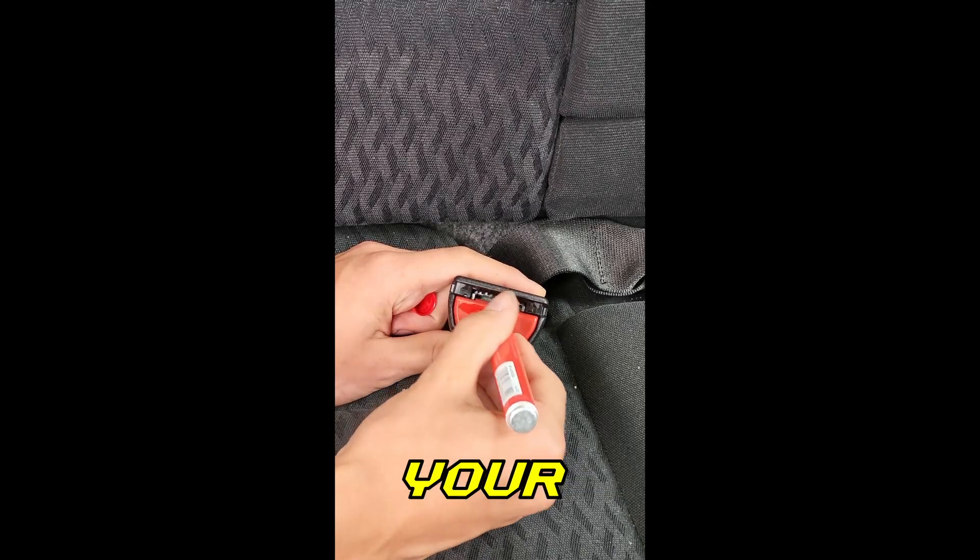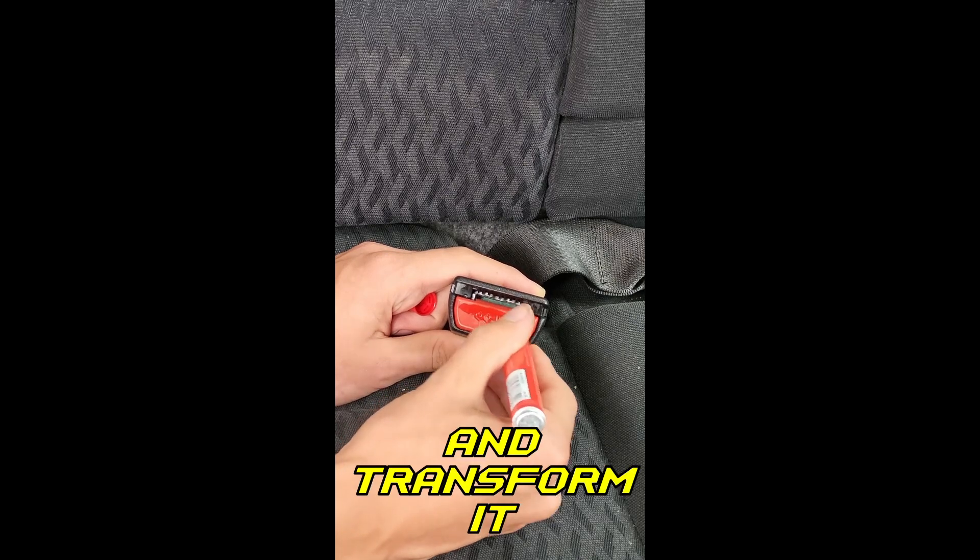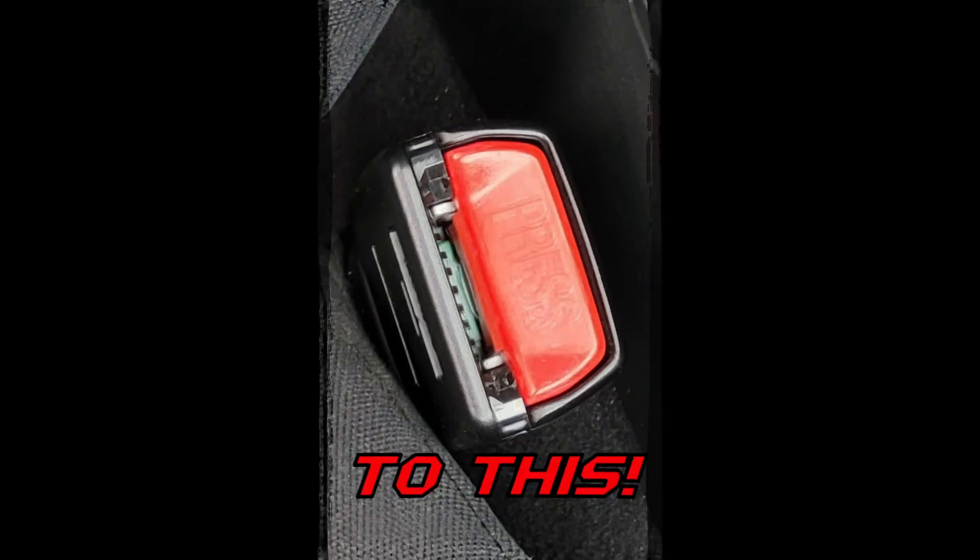This is how to restore your seat belt buckle button to its factory red color and transform it from this to this.